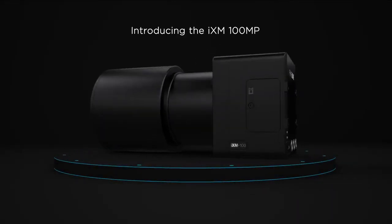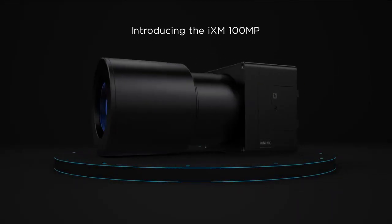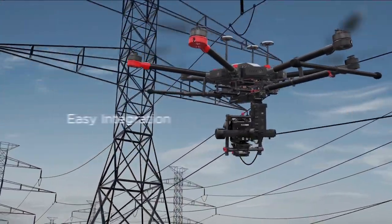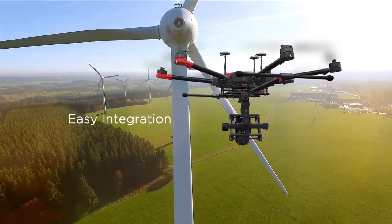The iXM 100 megapixel is a revolutionary weatherproof camera designed to fulfill the imaging needs of the UAV market. This high productivity camera easily integrates into UAV platforms.